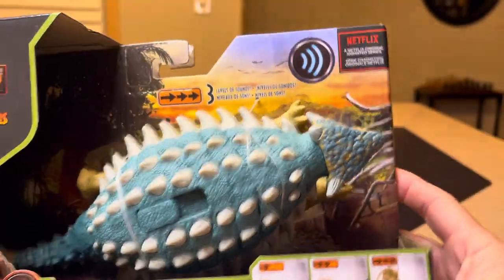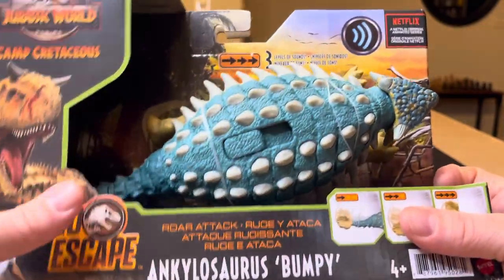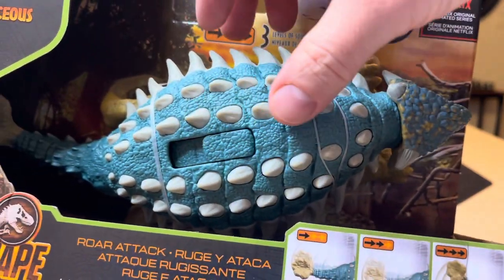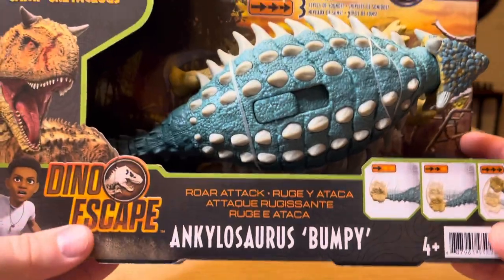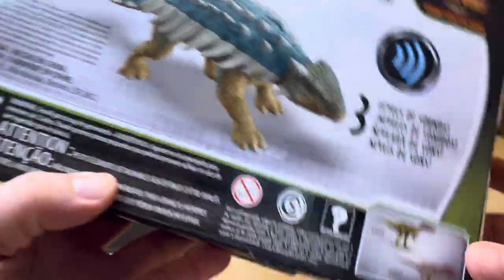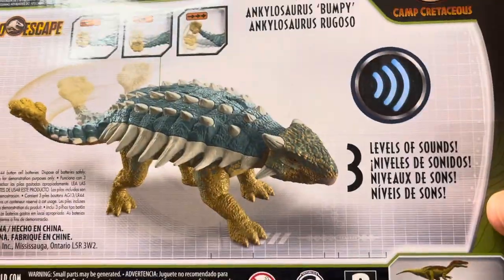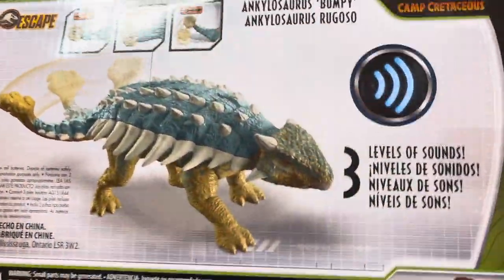Now, this is a very odd placement for the action feature button, but it is like this. Here again is the UPC — made by Mattel. On the back, you have representation of that same action feature sequence. It's three moves forward of the button, which make it do this, this, and this. And the sound.